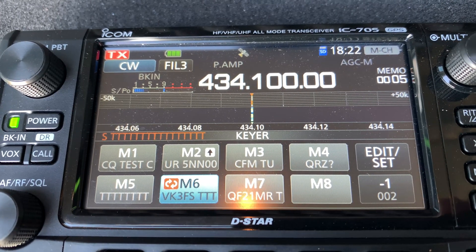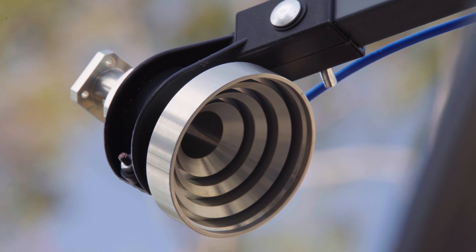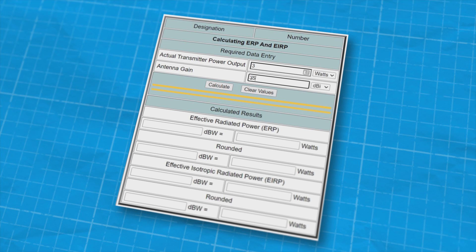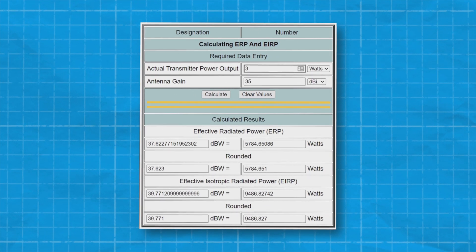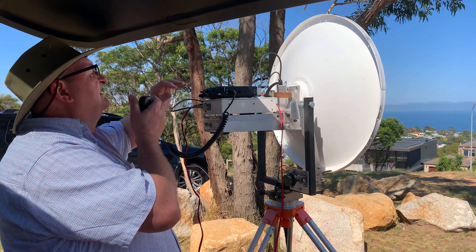RF power for terrestrial communications is in the order of watts. For example, 3 watts at 10 GHz into a dish with a gain of 35 dBi will produce in excess of 5 kW ERP. That's toasty, so don't stand in front of it and be careful of your surroundings.